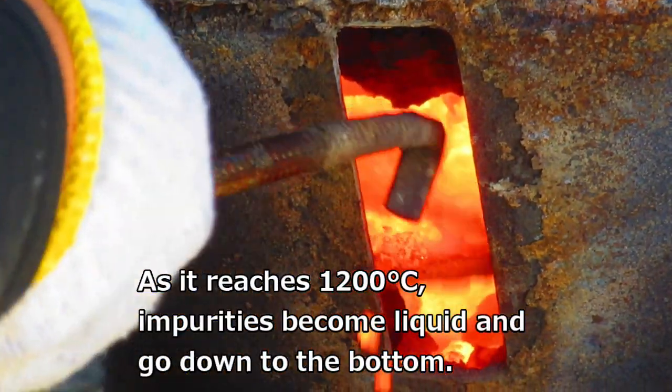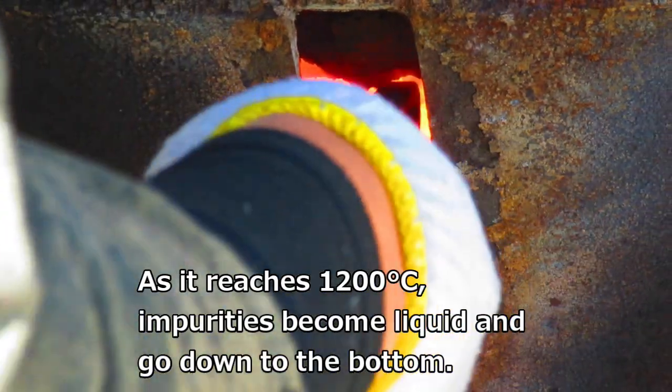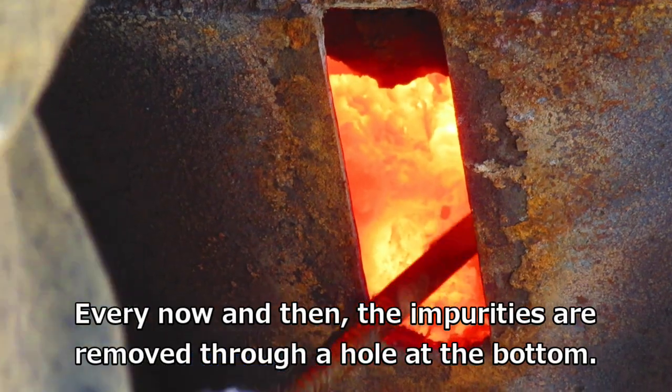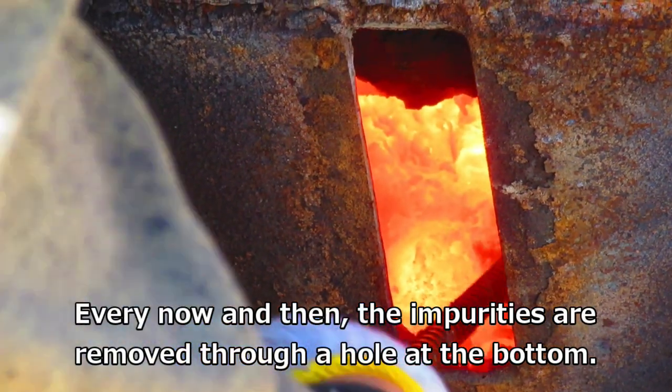As it reaches 1200 degrees Celsius, impurities become liquid and go down to the bottom. Every now and then, the impurities are removed through the hole at the bottom.